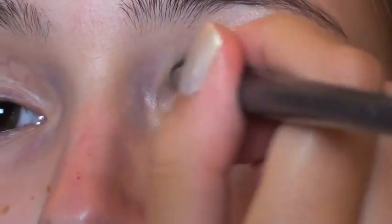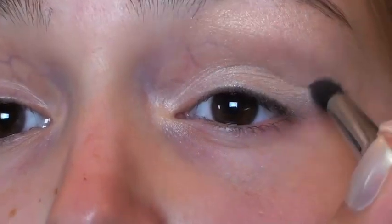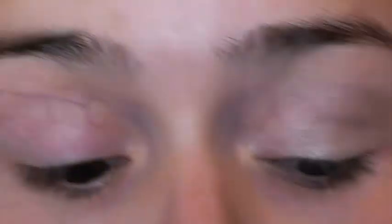Now I'm going to take my Louise Young tapered fluffy brush and use Tease from the Urban Decay Naked 2 palette, applying it into my crease and in my outer corner.